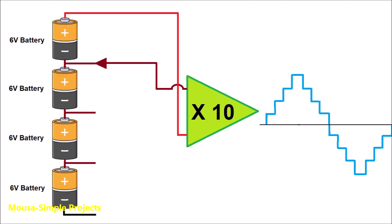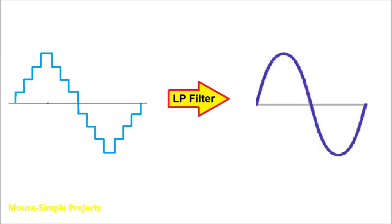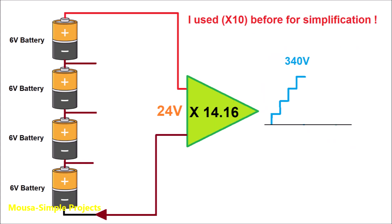We change the polarity of the input to create the negative cycle of the output waveform, so we end up with something called a staircase waveform. We can convert it to a pure sine wave just by using a low-pass filter. By the way, the peak voltage in a pure sine wave must be 340 volts to give you 240V RMS, so the amplification factor here must be 14, not 10.